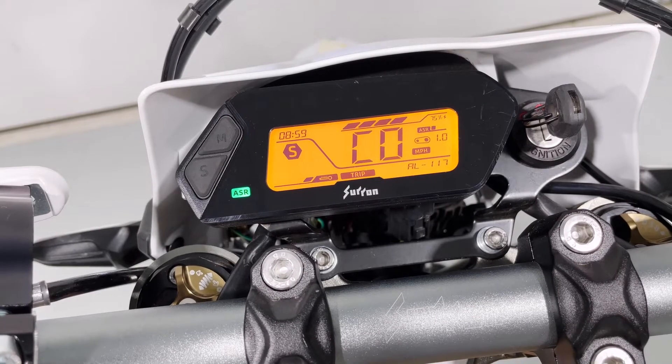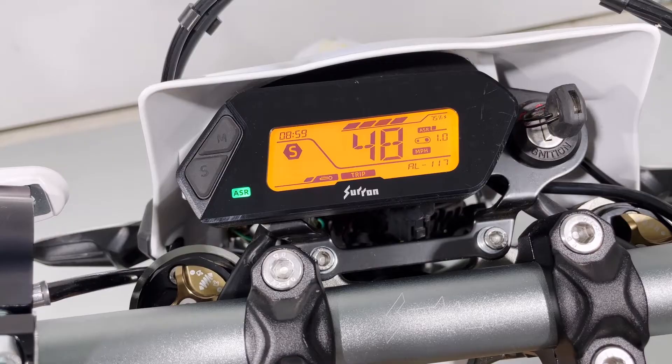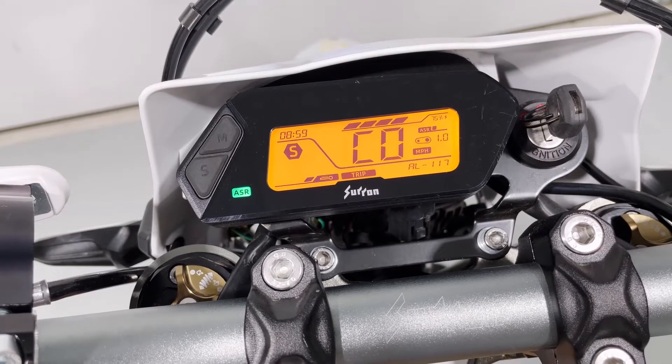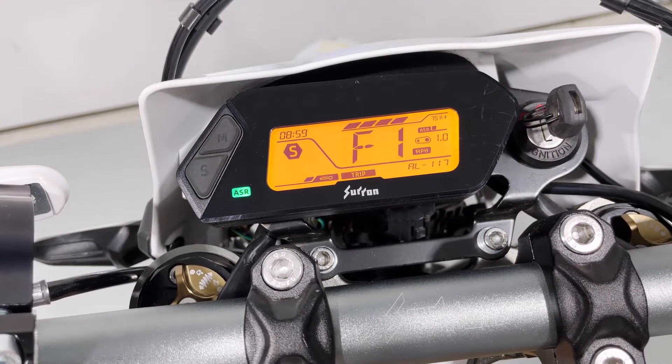The next item, C mode, is the tilt protection or bank angle sensor. Basically when the bike is laying on its side after a crash, this will kill the motor to prevent you from getting hurt. I lost the menu there, but you can get back into it easily — just hold those two buttons again and cycle through. Zero is turned off, one is turned on.